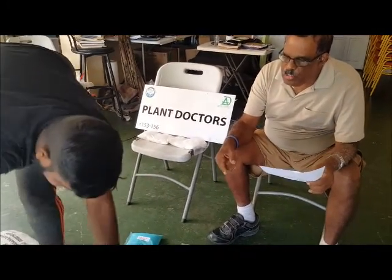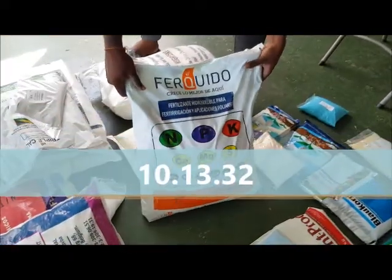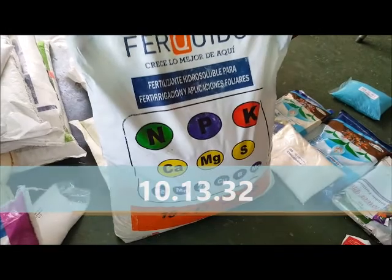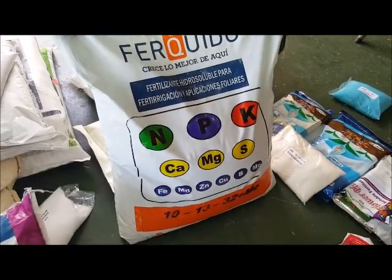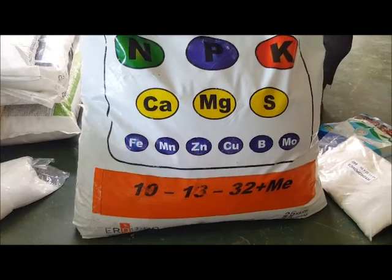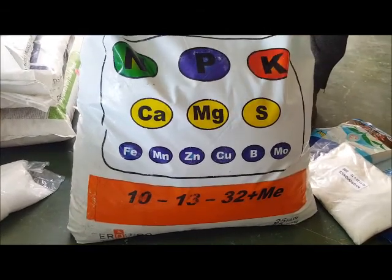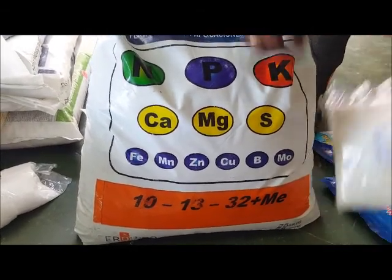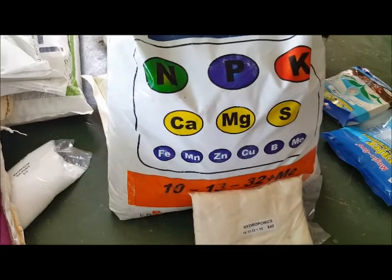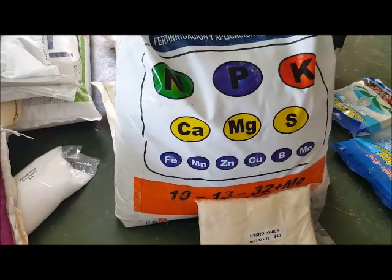The first one I'm going to show you is what they call 10-13-32. The NPK here: 10 is the N, 13 is the P, and 32 is the K, which is the potassium. It also has micronutrients — calcium, magnesium, sulfur, and all the other trace elements.